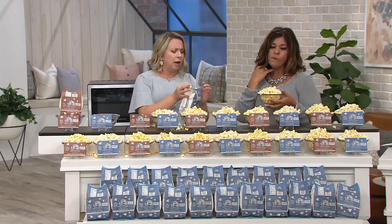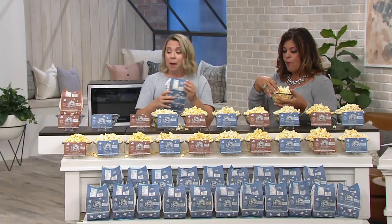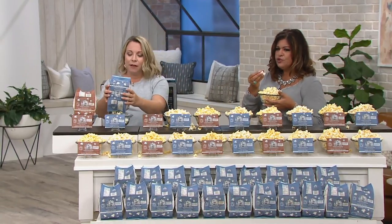It's melt-in-your-mouth good. That tender crunchy kernel — the virtually holeless experience. But the light is really good too. They're both delicious. It gives you — it fills the need.